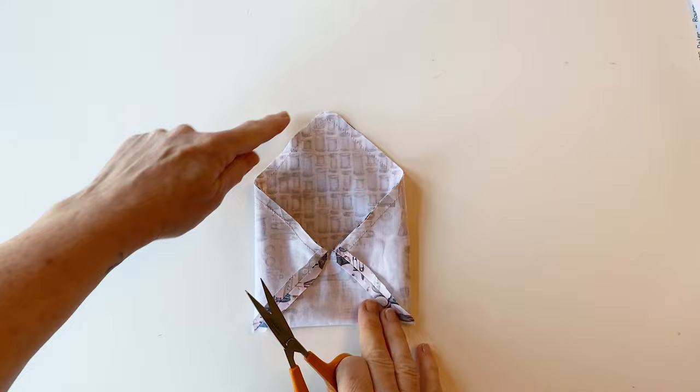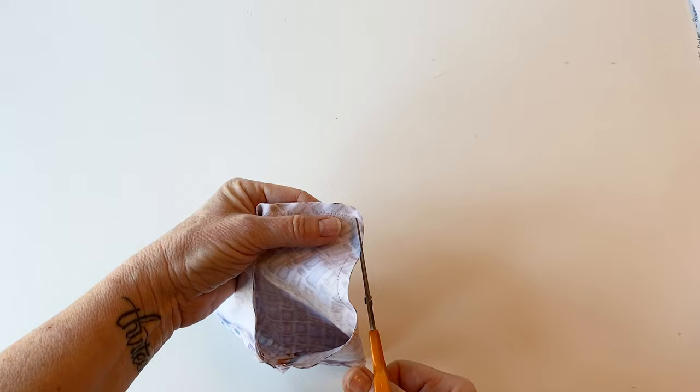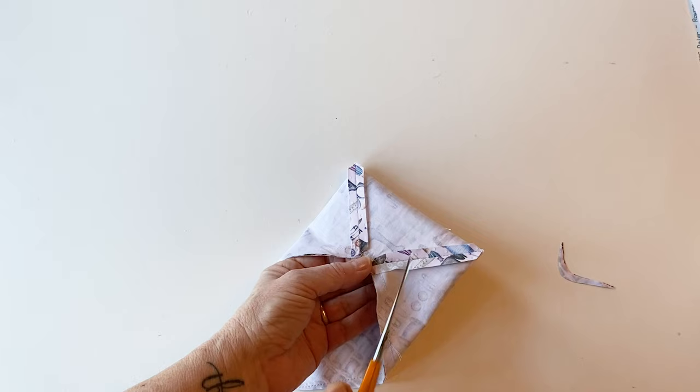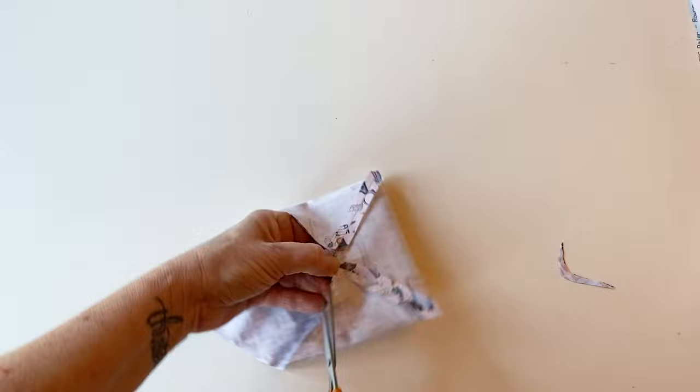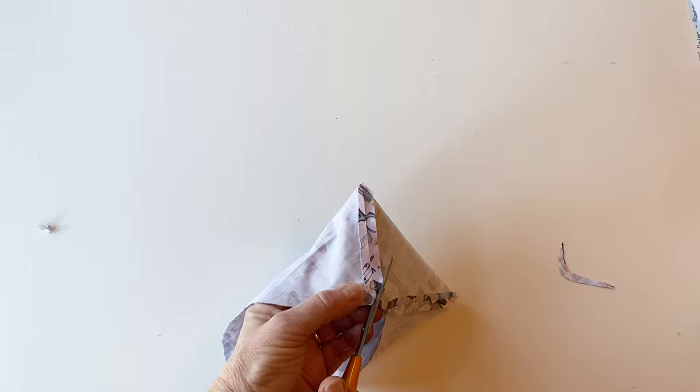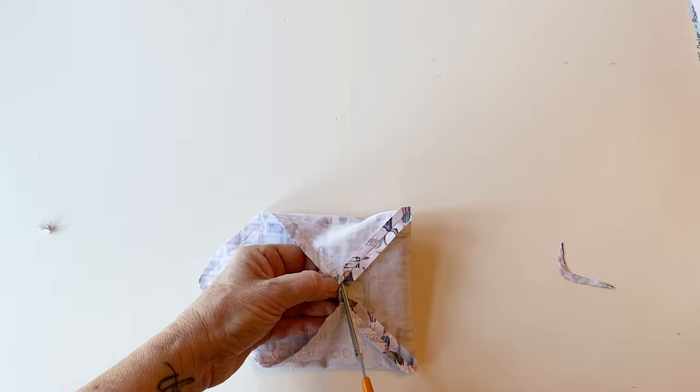On that top curved corner, just trim the seam allowance down by about half. It will help to remove the fabric bulk from that section and will help you to have a neater point to your envelope. Now where these seams meet you've got a lot of layers, so just trim them off slightly — cut a little V out of the seam. It just reduces the bulk a little bit and will help the whole thing to lie flatter. Take care when you're doing this; do it really carefully so that you don't cut into any of the seams. If you do, don't worry, just go back and re-stitch it.